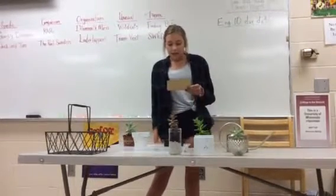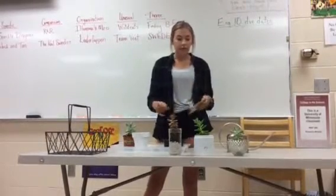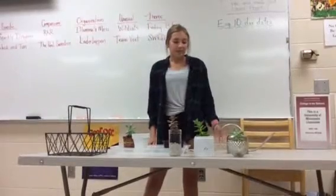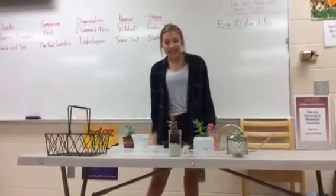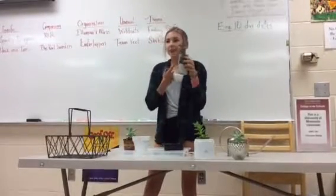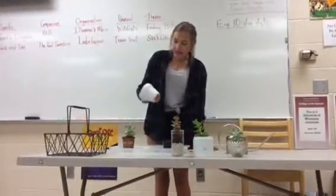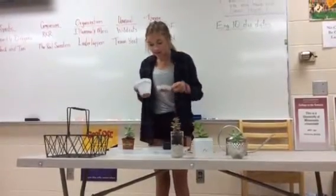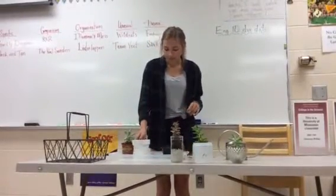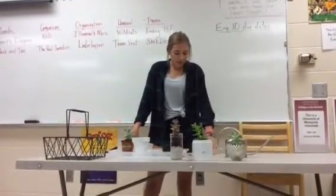You can add a succulent to any type of pot, you just need to make sure that you have good drainage. This one I stole from my mom — she had candy in it, I just put a succulent in it. And then this is a glass we drink water out of at my house, I just put a succulent in it. And then I got this pot and the little thing to put it on at Menards for like a dollar together, and I just painted it. Succulents are kind of fun because you can put them in whatever pot you want.